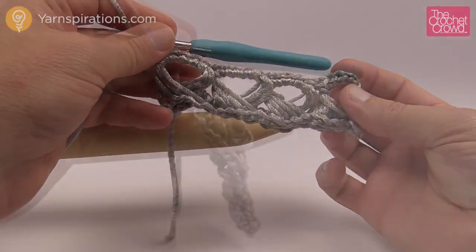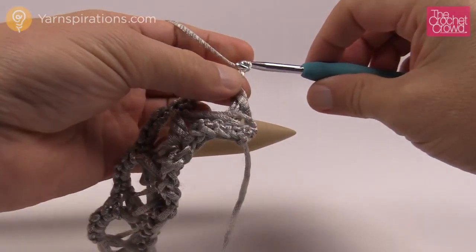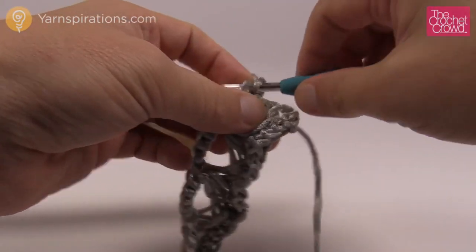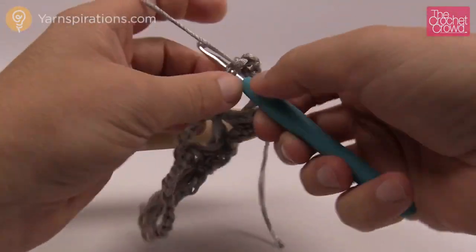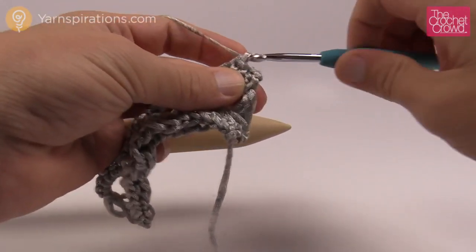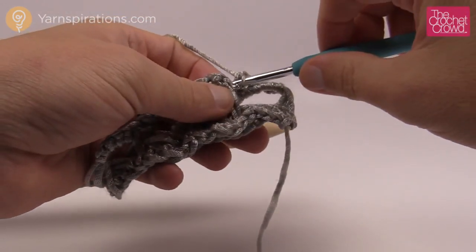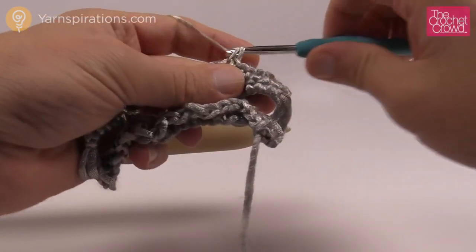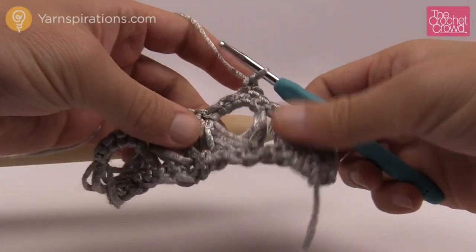Now for the next row — this happens every time: chain one and then single crochet into each one of the single crochets that are on top of the broomstick. You're not broomsticking every other row; you're putting basically two layers of single crochet in between the broomsticks. Since you're in groups of five there should always be five single crochets over top of each broomstick. Just single crochet all the way across.